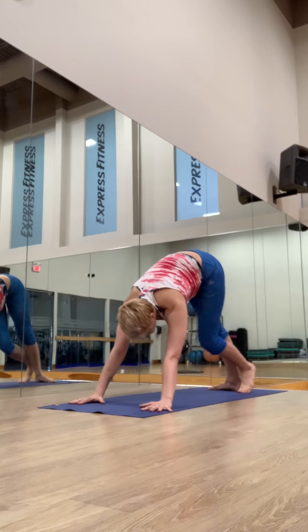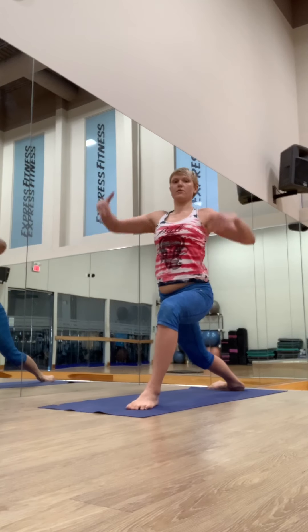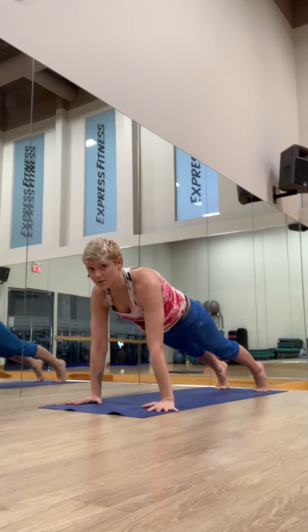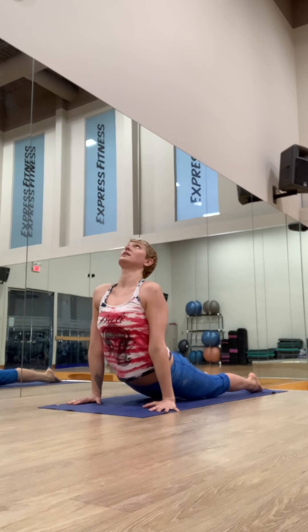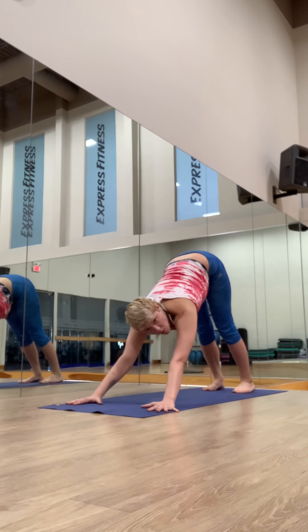Left side. Step your left foot through. Pivot the right heel down, square the hips. Left hip back, right hip forward. Lift the ribs up, reach the hands. Exhale, step it back, lower chaturanga. Inhale, upward facing dog. Exhale, downward facing dog. Hold for five deep breaths.